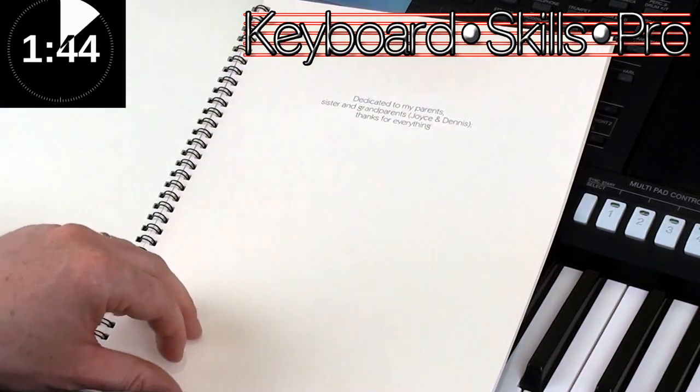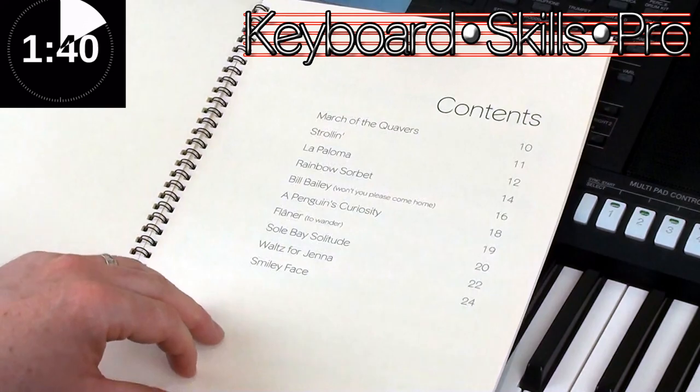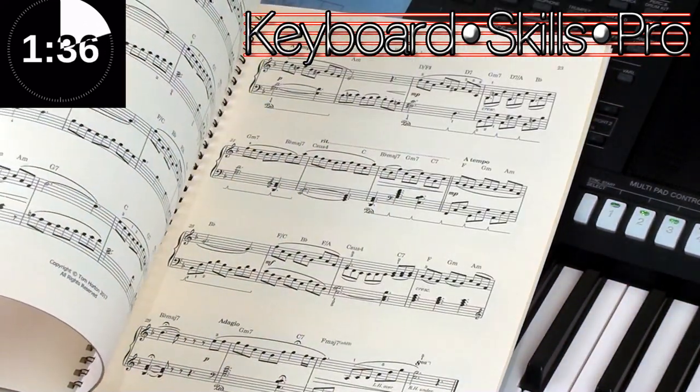I'm going to show you a piece of music in here called Sol Bay Solitude, which is on page 20 in the book, and I'm going to show you today repeat marks.